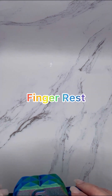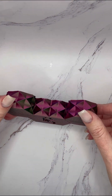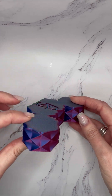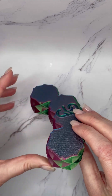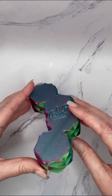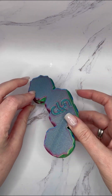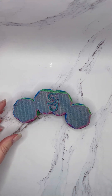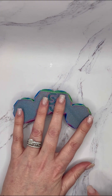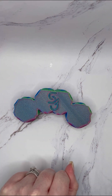The second item we have is our version of a finger rest. This is what ours looks like — again printed in our rainbow silk. I'll turn around so you can see all the colors. It is at a very gentle angle for your fingers. A lot of these I see have that indentation for your fingers to sit, and if your hand doesn't fit that shape perfectly it can get uncomfortable.